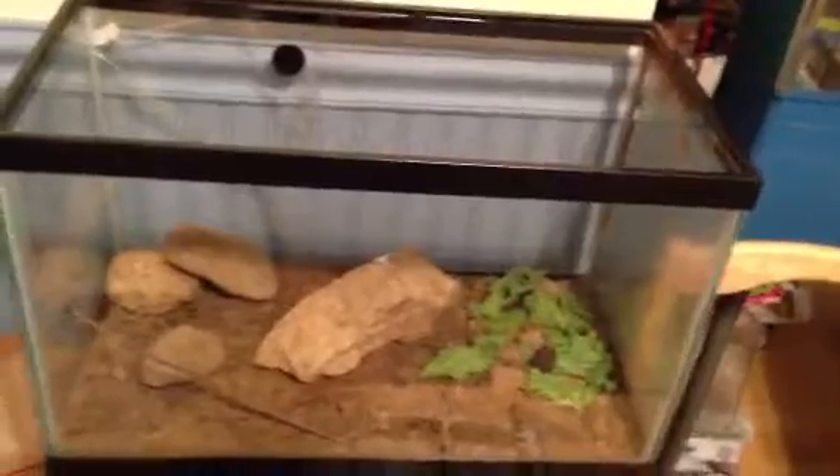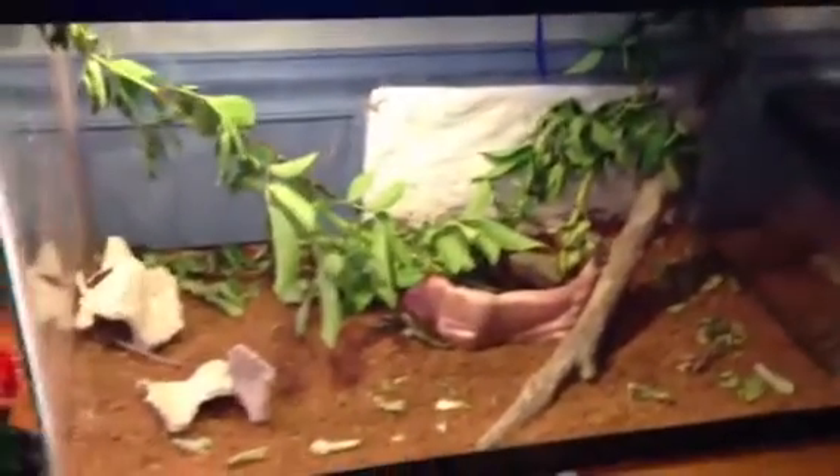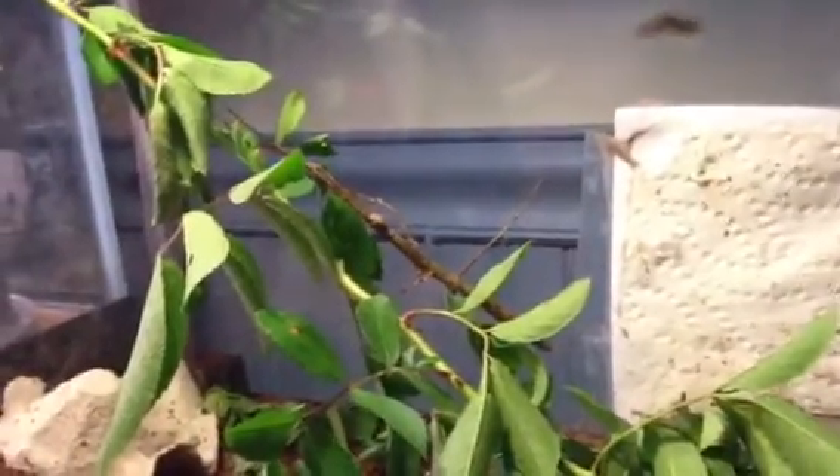I recently made a July Reptile Room update, and I think that has about 300 views so far. Let me just show you everybody else's tank real quick. Some of the leaves are dying, but I'm going to get some new ones — I have some growing right here. I feed my stick bug prickerbush leaves. There's my stick bug. I still haven't named him — I started calling him Tiger and Buddy, but I'm not sure if that's his name.